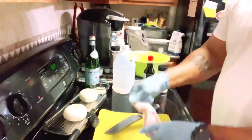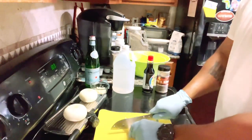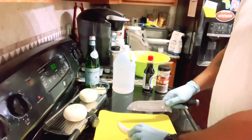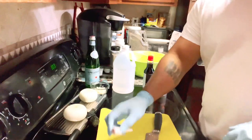Let me show y'all how I did that. So with a whole wing, I cut off this little tip right here just like this, then cut right in between the joints of the flat and the drum. Now we have them separated — easy peasy — and we can just toss the tips to the side.